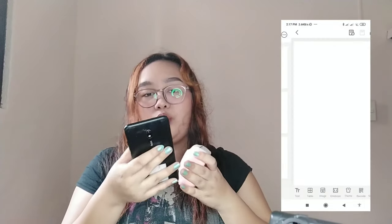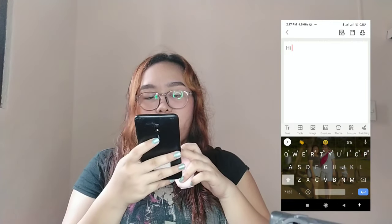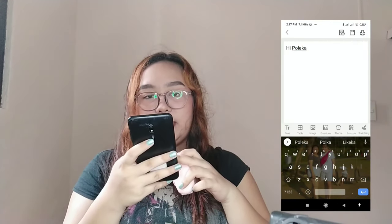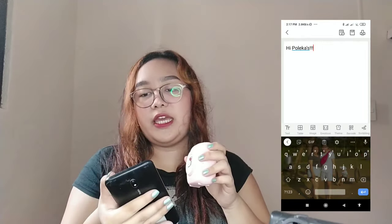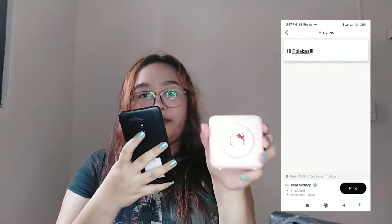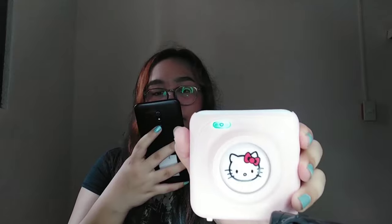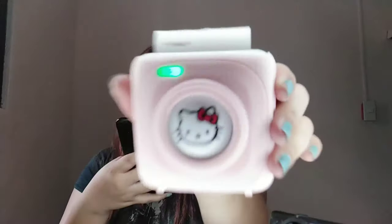First, let's try the note feature. Type your text — for example, 'Hi, welcome, subscribe to my channel, I love you' — then tap print on the side. It prints directly and you just tear it off. It's super easy.